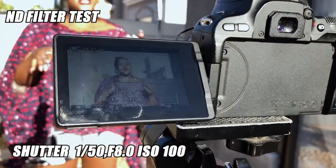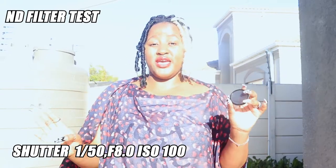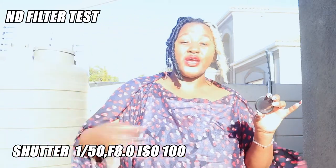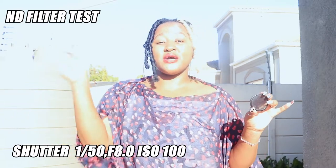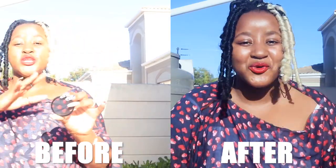My settings right now are: shutter speed 1/50, ISO 100, and I am at f/8. I'm going to put this on and you're going to see how that changes. Usually when you're outside you rack up your shutter speed to maybe 2000, 3000, or even 4000 — but to avoid that, we are going to do this. And voilà! As you can see, I am now nicely exposed. I did not change any settings — we are still at the same settings. You do not need to rack up your shutter speed to compensate for all this light.